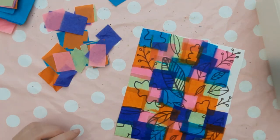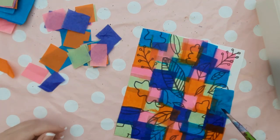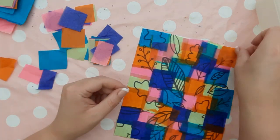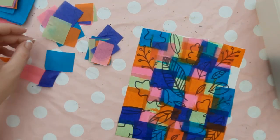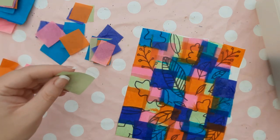Just a quick tip: try not to put two squares of the same coloured tissue paper next to each other. To prevent this from happening, try and use at least five different colours of tissue paper. If you've got more colours than that, even better.